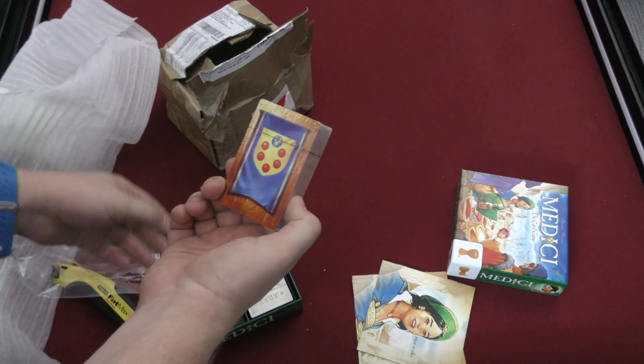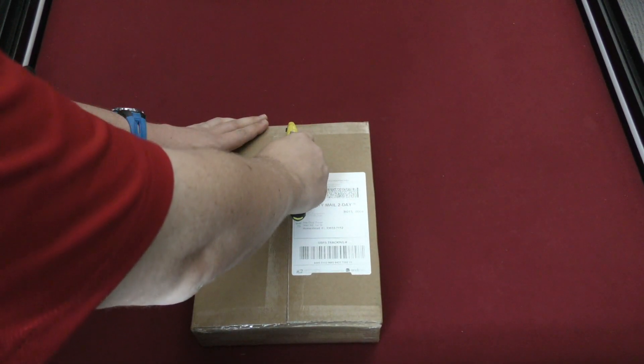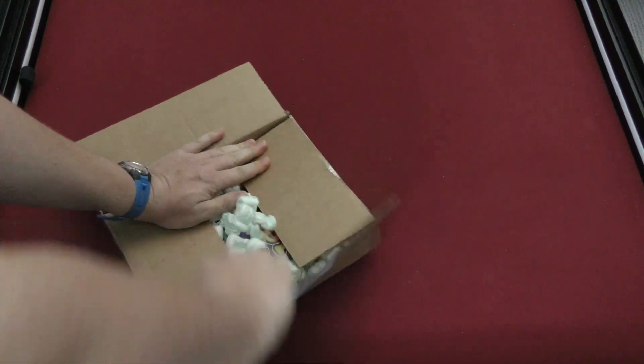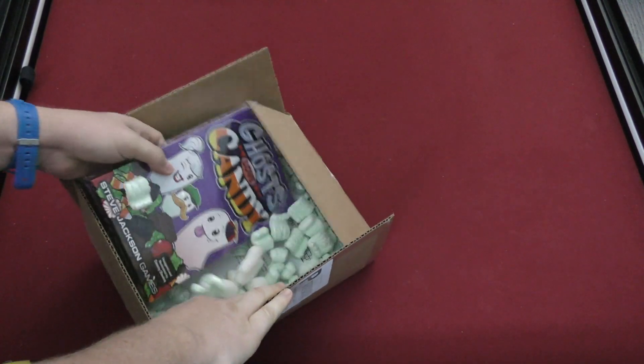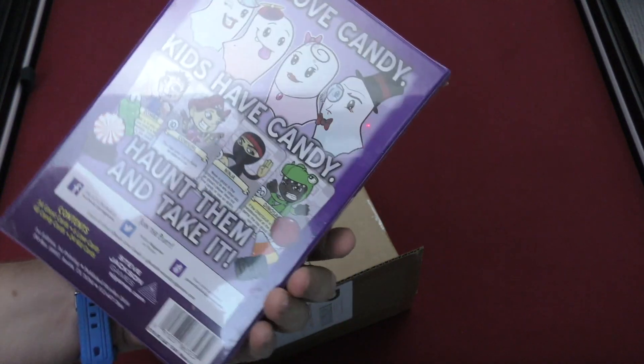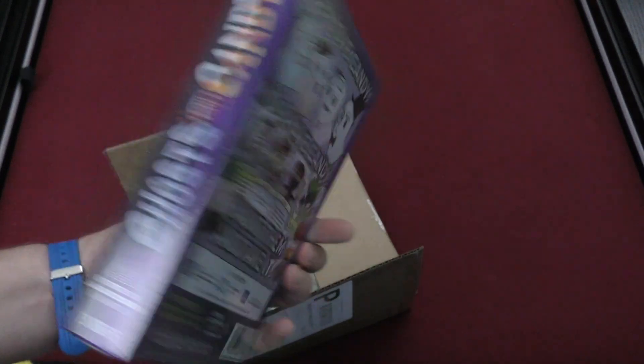All right, well this box is in slightly better shape. Let's see what's in this one — it's a longer, flatter game. Ghosts Love Candy, but Tom loves candy — am I a ghost? All right, it's a Steve Jackson game. I'm assuming it's kind of a take-that game for kids. All right, cool.